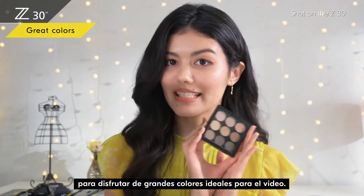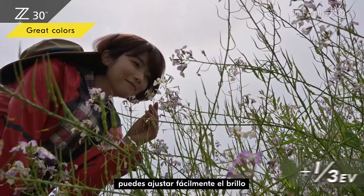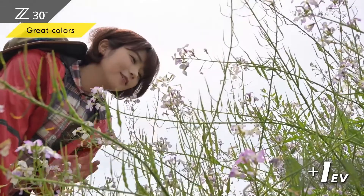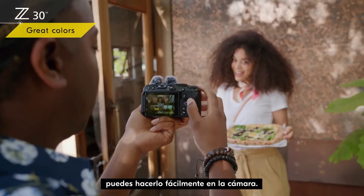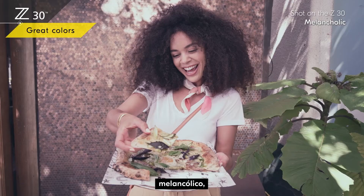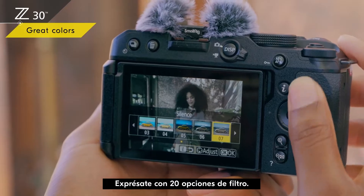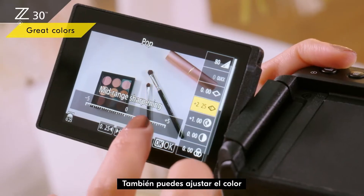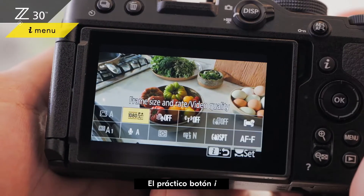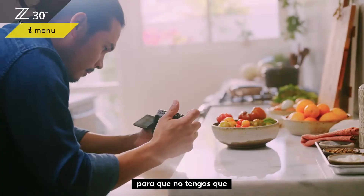For example, shoot fully automatic to enjoy great colors ideal for video. Even in full auto, you can easily adjust brightness if you feel the video is too dark or too bright. If you want to try different looks, you can do it easily in-camera — pop, dream, melancholic, silence — express yourself with 20 filter options. You can also fine-tune the color to get exactly the look you want.